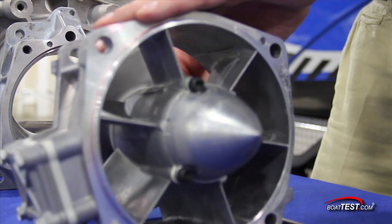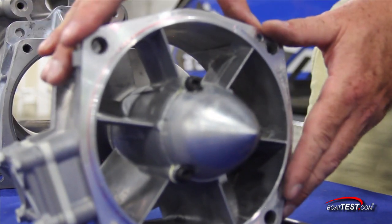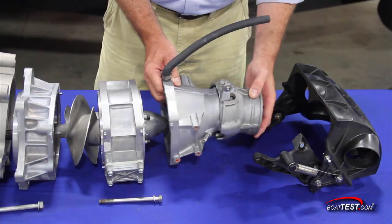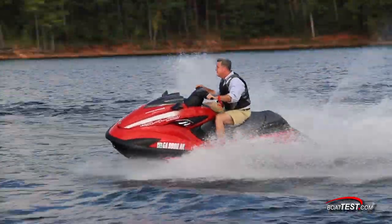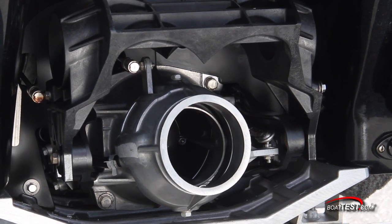As the water leaves the impeller, it is pushed through this duct housing which uses vanes to once again shape and control the water flow into the conical nozzle. This deflector nozzle is gimballed — when it goes side to side, that's our steering control. Up and down is our trim control. So when you see the trim on a Yamaha WaveRunner, this is what it's moving.